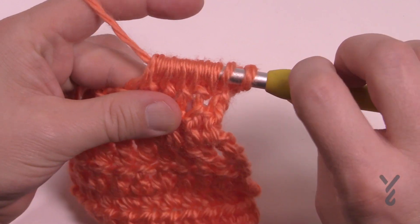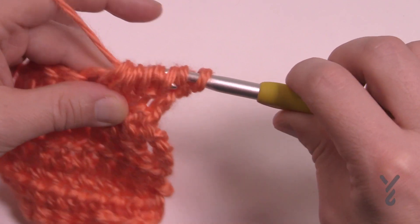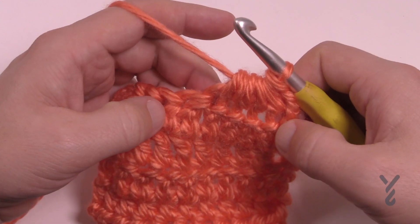Yarning over, pulling it through — just wiggle it if it doesn't wanna go through. This is kinda like my fourth take of getting it through. So hopefully you never have a pattern that has this particular stitch.